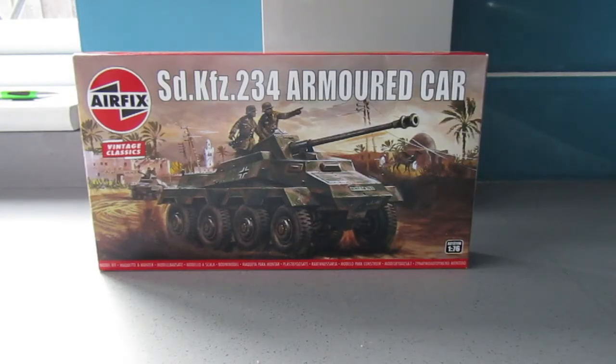Hi everyone, thank you for joining me. So I thought I would crack open this kit and start building it as a break from doing ships and something perhaps a little bit simpler.